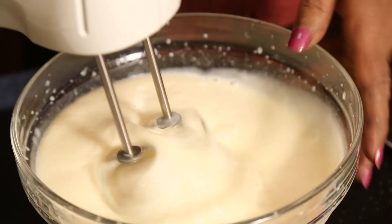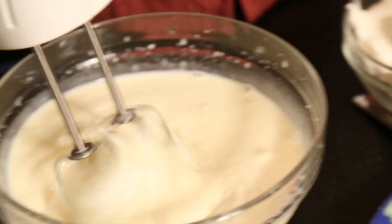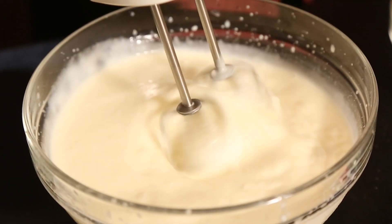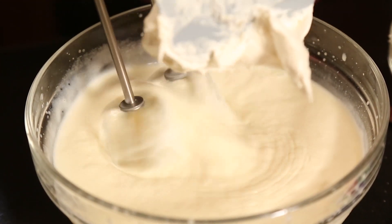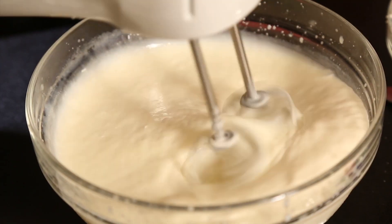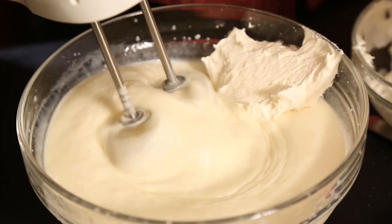You can see the mixture is nicely thickening up. Now I am going to add the whipping cream. You can either use whipping cream or two stiffly beaten egg whites, but whipping cream is much better, nicer, and tastier — so we will use the whipping cream.